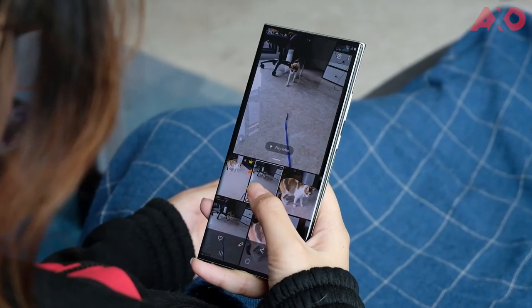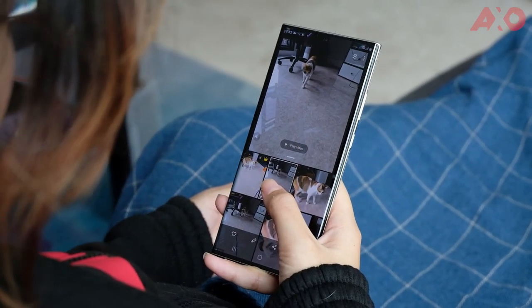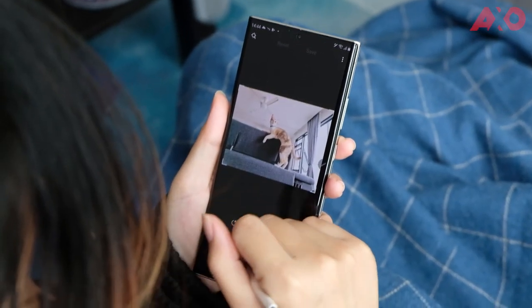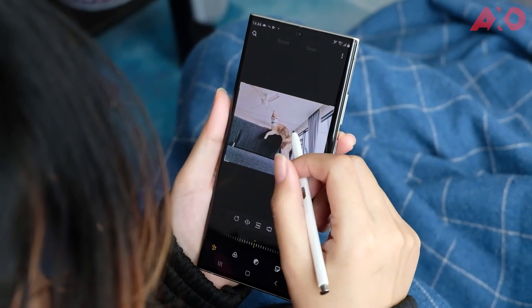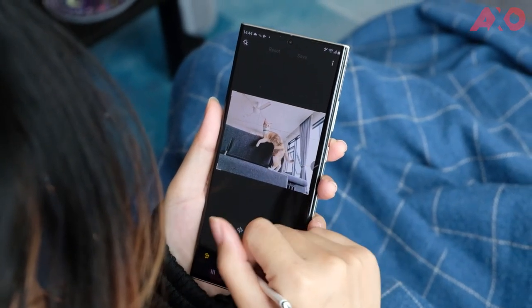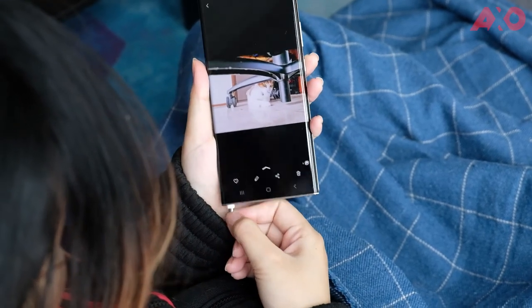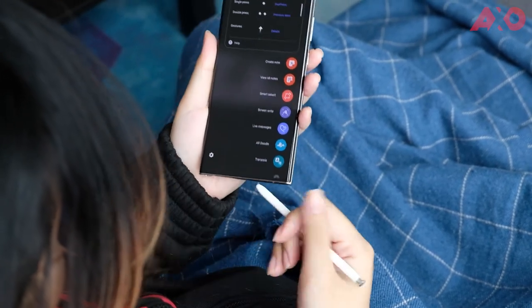From here, you can browse through all the creations you've made with the assistance of the single take feature. You're bound to find one you like, and for those that need just a little touch up, you can use the complete editing suite on the Note 20 Ultra 5G itself. To make the editing process even easier and more interactive, all you need to do is pull out the S Pen for pinpoint accuracy. So here are some cute photos and videos taken with the single take feature on the Galaxy Note 20 Ultra.